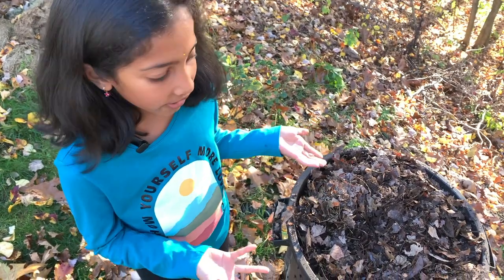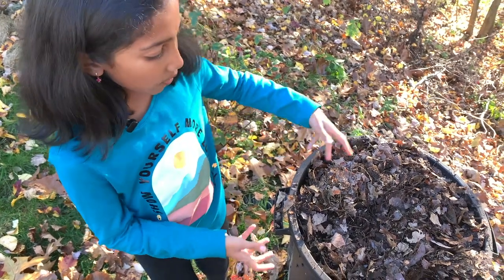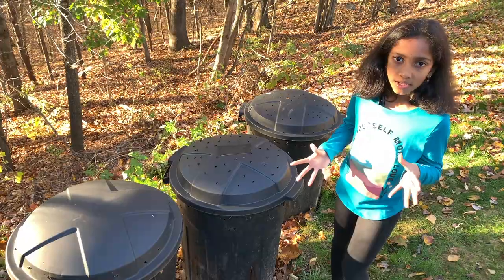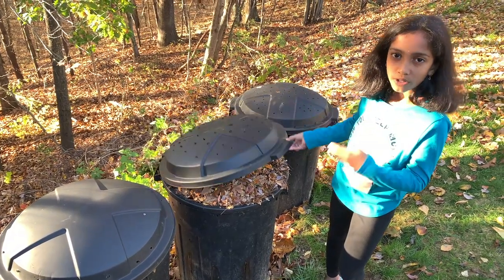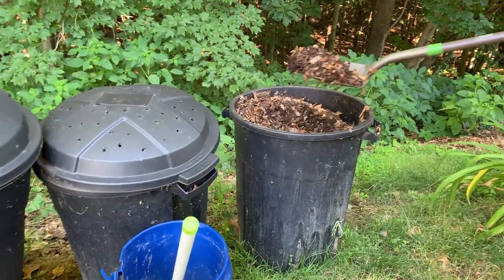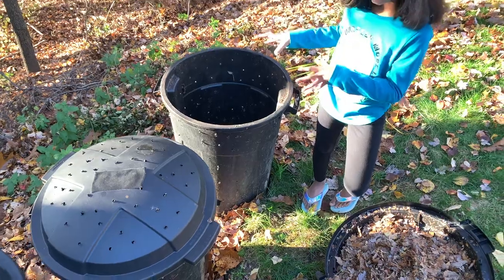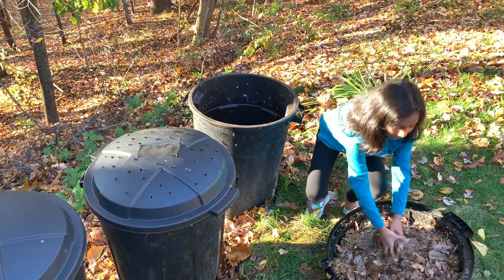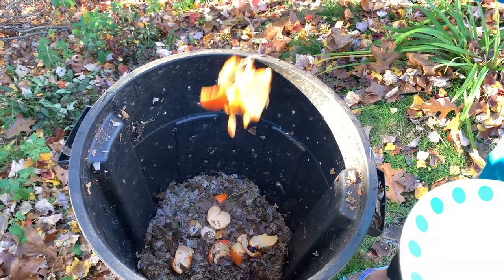Now this is October. As you see here, this compost bin was filled last year and we kept it through last winter and this spring and summer — it has almost turned into soil, but we added some dry leaves and it will be ready by next spring. This other bin was just finished and had its last layer of dry leaves added; we'll leave it over the winter and it may be ready by the end of next summer. We used up all the compost in the third bin for our plants, so now we've just started adding kitchen scraps and dry leaves into it, and we'll keep adding over the winter.